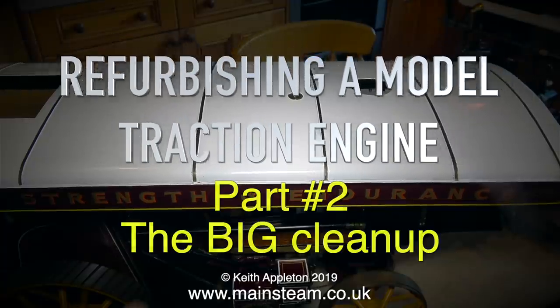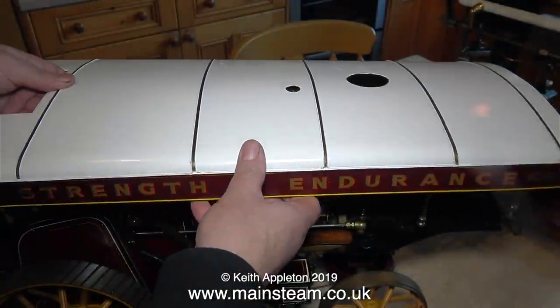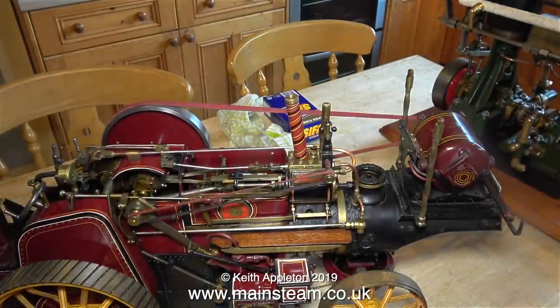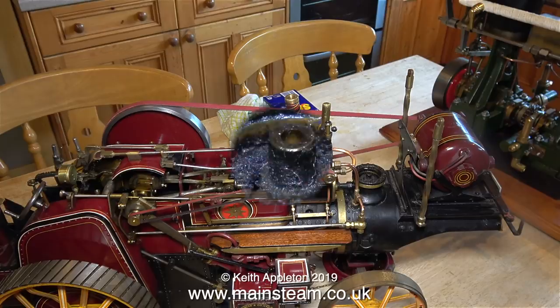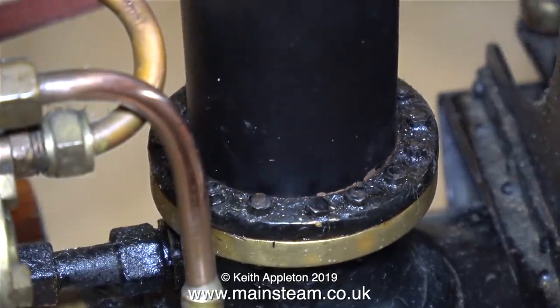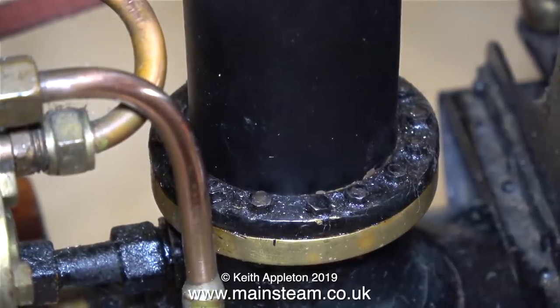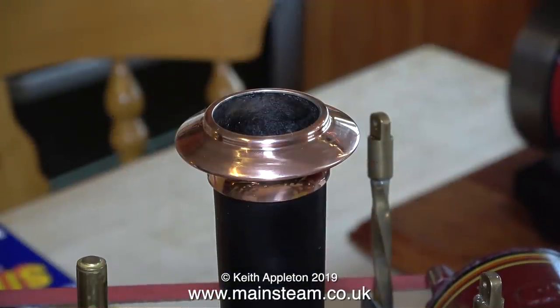A few years ago before I sold this traction engine to raise some funds I desperately needed, it sat on my late grandmother's old sideboard in the dining room and because the canopy was fitted it didn't really get very dusty at all. A few years ago the new owner, who's a friend of mine, removed the canopy and it started to gather dust very quickly because the engine had been run, and as some of you will know when you run a model steam engine they do get a bit oily, then dust sticks to the oil and very soon the whole thing looks a mess — and that's where I am with this one.